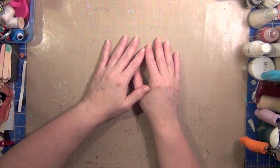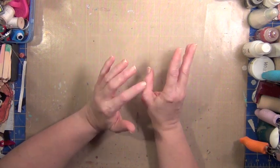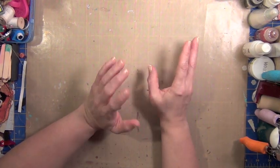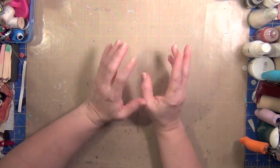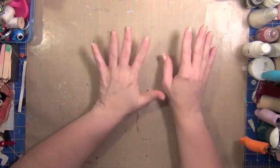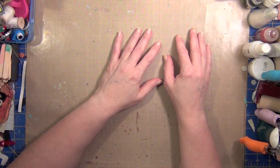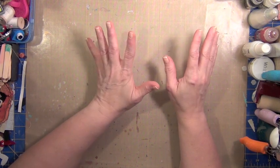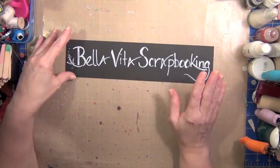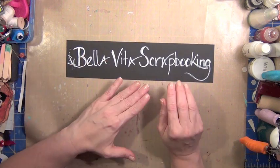You all know that I love working with scrapbooking kits because it lets me test out a lot of things, try new products, find out if I really like them. They usually have some great embellishments, so you can try more things. When Jamie and Rena asked me if I would be part of their launch team for their new kit club, I said of course. The name of their kit club and where you can go is bellavitascrapbooking.com.